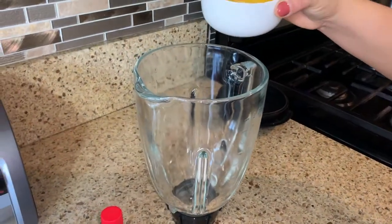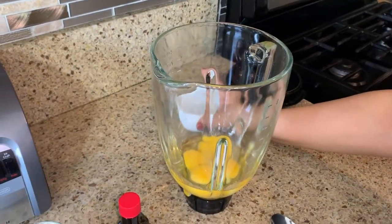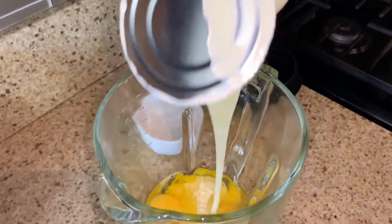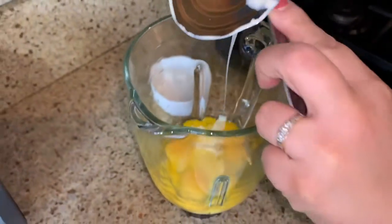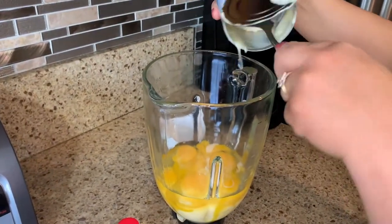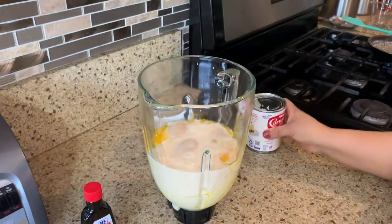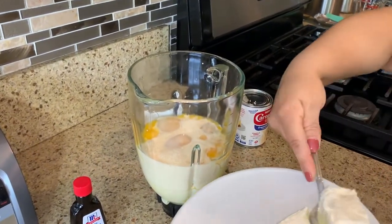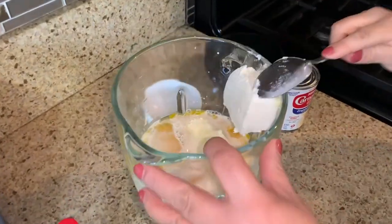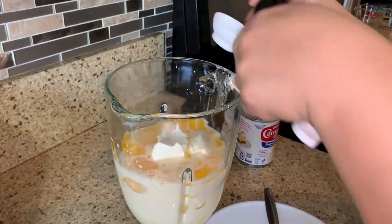While we're waiting for our sugar, we're going to go ahead and add our five eggs to the blender, then add the condensed milk, the Carnation evaporated milk, and then our cream cheese. We're going to add two tablespoons of the vanilla extract.